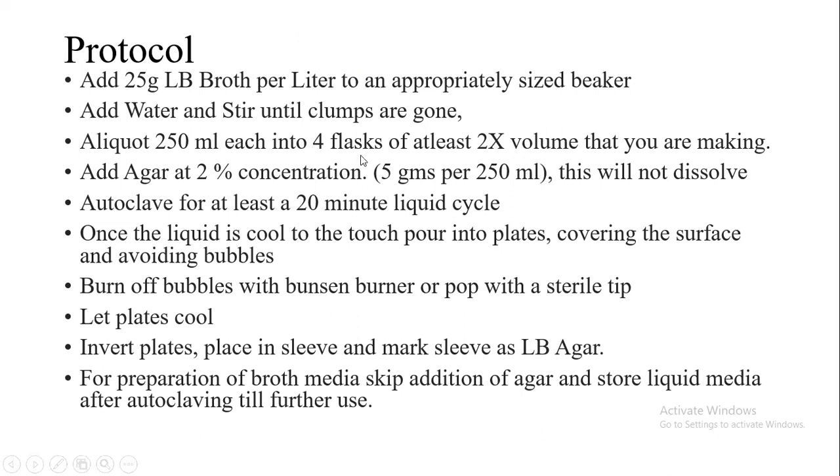The thing to be taken care of is that the capacity of the flasks should be at least twice the volume of the media that we are preparing. For example, for 250ml media we need at least 500ml flask capacity.